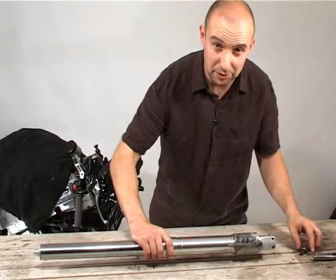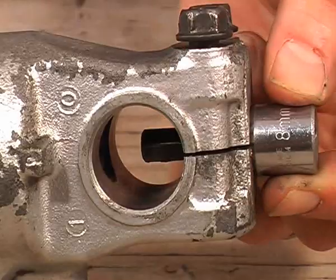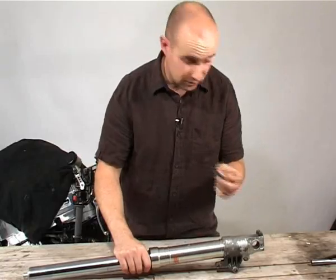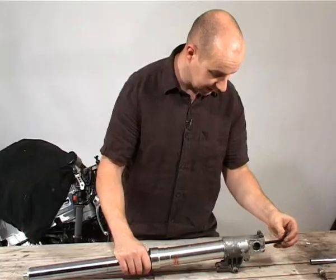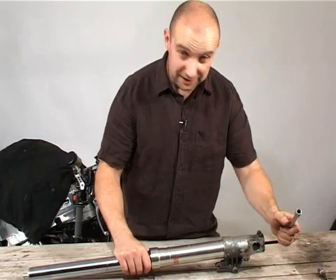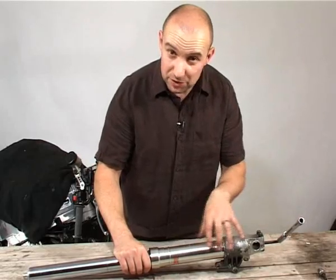It's usually an allen bolt and usually a real pig to get out because your average allen key socket isn't deep enough to reach through the fork bottom to it. So you can either go out and buy yourself a deep allen key that's the right size, or improvise with the right size normal allen key and a fairly slim socket and extension bar to act as a big leverage handle. I'm going to clamp the fork bottom in a wooden workmate type workbench whilst I work.